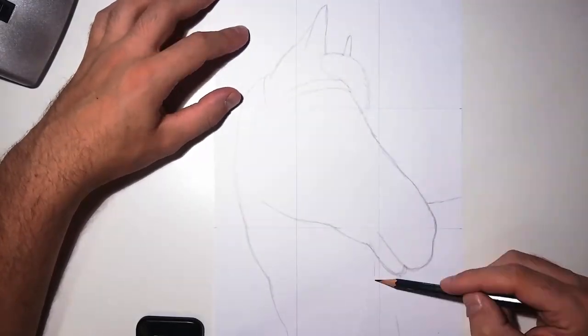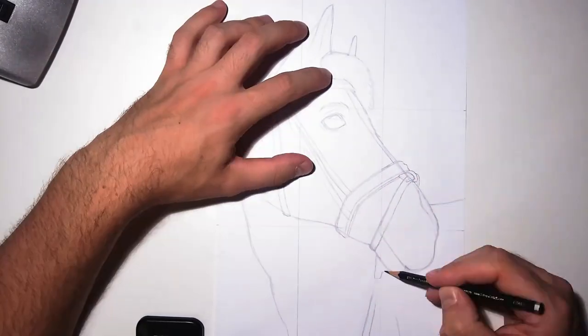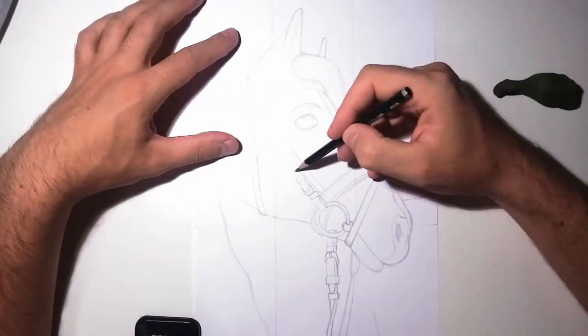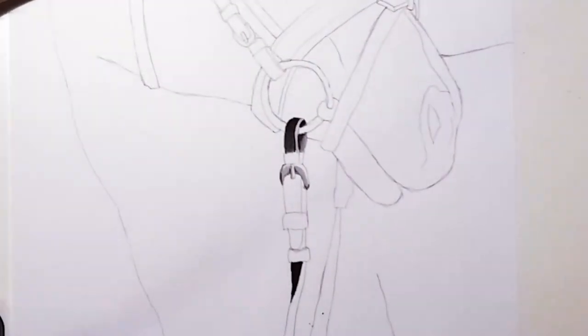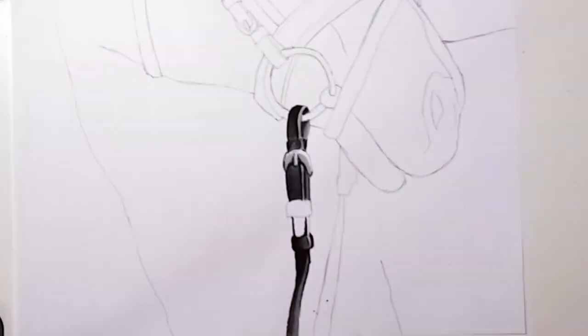In this video, I'm for once not drawing superheroes or villains or something like that. I'm drawing a horse, because someone was of the opinion that it would be nice if I draw a horse. For now, I'm not really interested in learning how to draw horses freehand, so I just used the grid method to get a rather accurate sketch of the reference image.